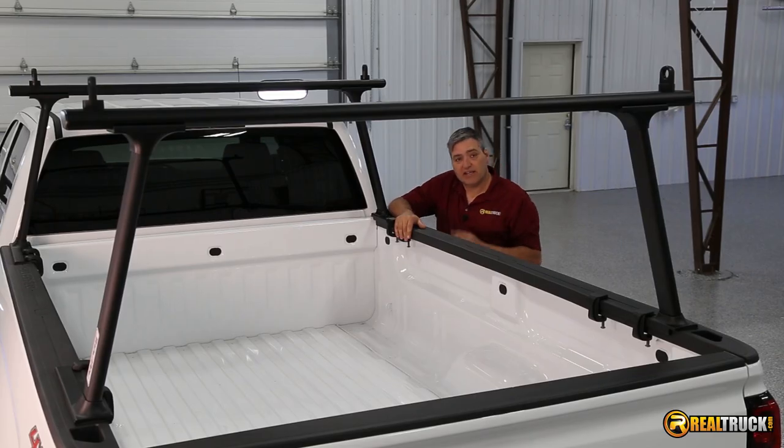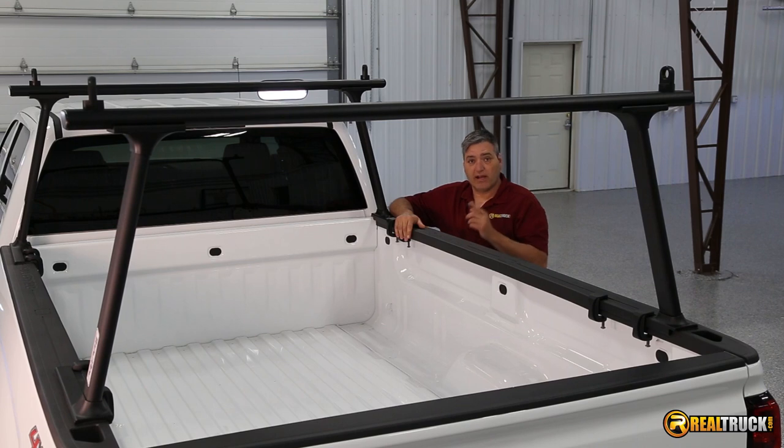There you have it, guys. That's how quick and easy it is to install the Track Rack Track 1 onto your truck. Until next time, happy motoring.